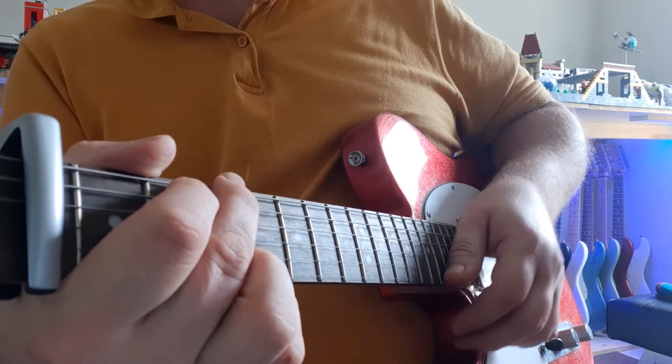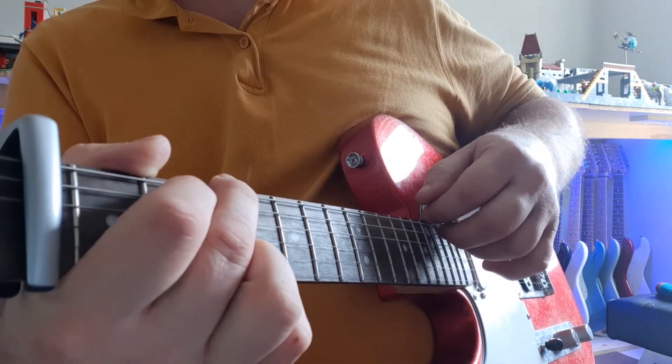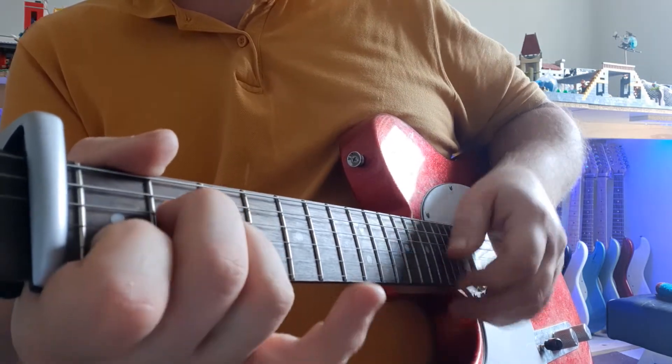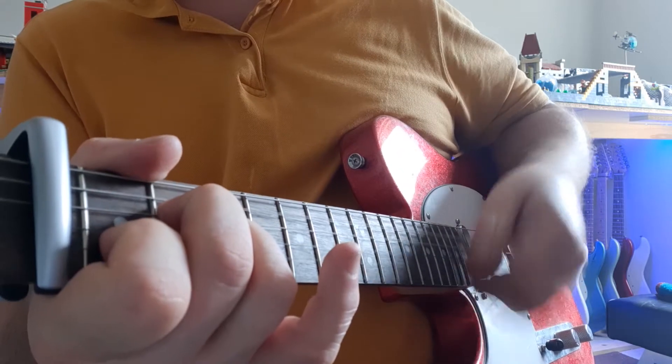For the G, my bass note is on the sixth string, so I'll play from here — one, two and three and four and, one, two and three and four and. A minor from the fifth — one, two and three and four and, one, two and three and four and.